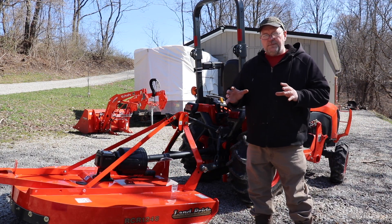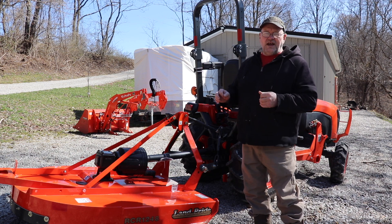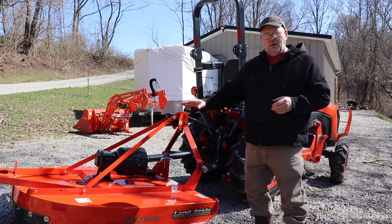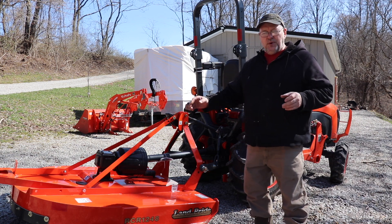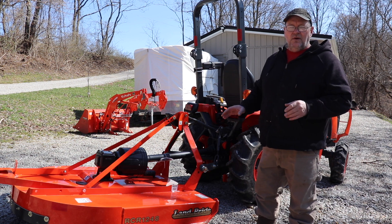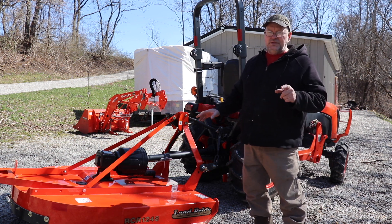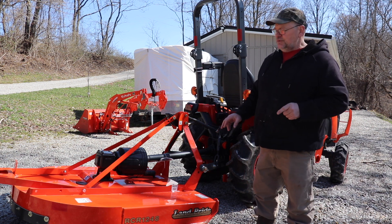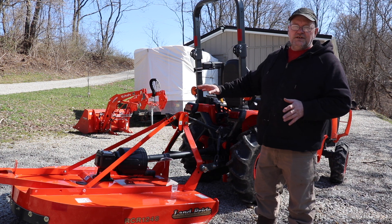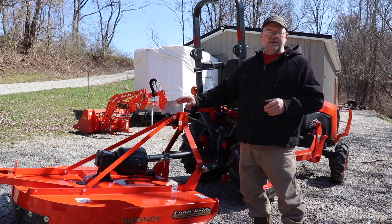If you watch my channel frequently, you'll remember I had a 44 inch Swisher mower that had its own motor and I could pull it around with the gator — a great little mower. But I figured I'd give it to my son. He has my old homestead and he needs something to mow the brush with. So that leaves us both with a nice brush hog — he can have my old one and I'll use this one.